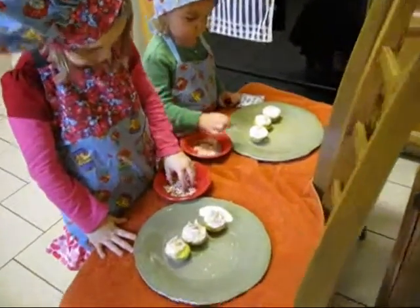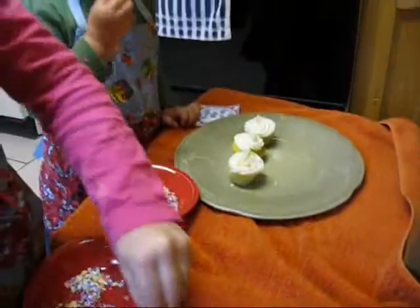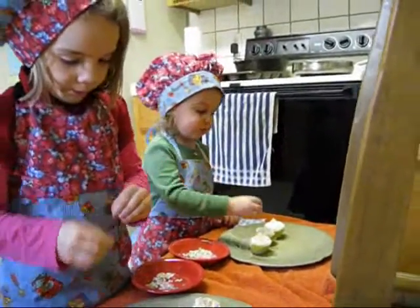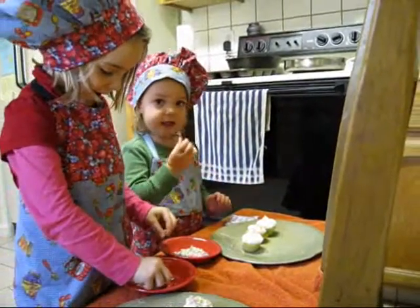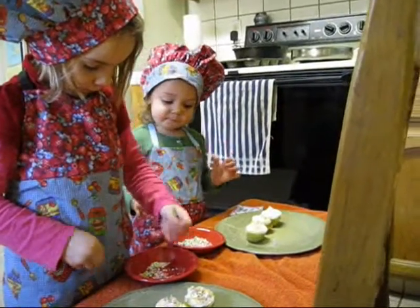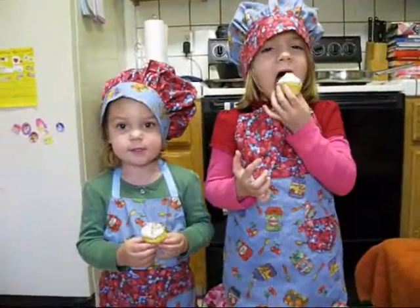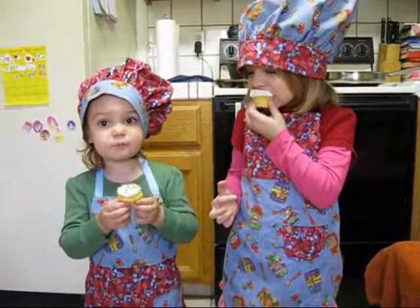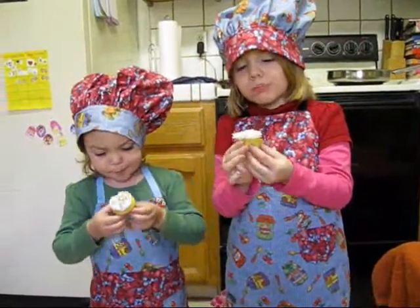Beautiful. I eat it. I eat it mommy. Sure you can. Thank you for asking. You can taste it. Now we eat them. Eat them. Yeah. Mmm. That's good. Mmm.